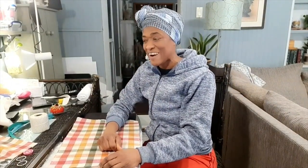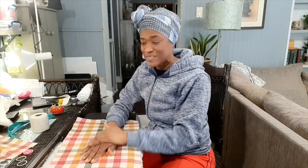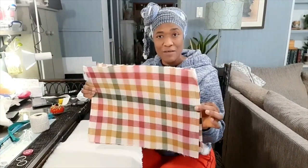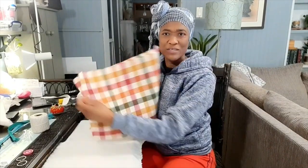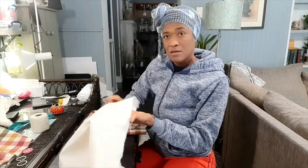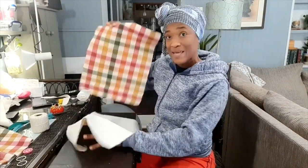Hi everyone, welcome back to Valerie's Home and Gardens. I am making a couple of throw pillows and I'm making them from placemats. Now I have two of them but I don't want to use them together to make one pillow — I think it's a bit too much, too busy. So I will be using a solid piece of fabric to go with the placemat.